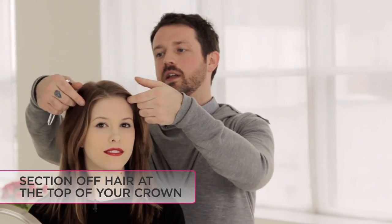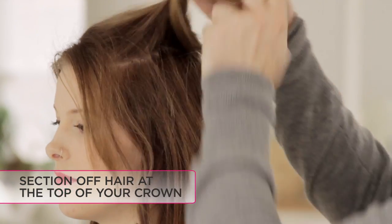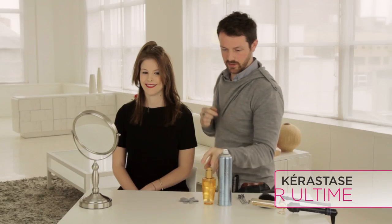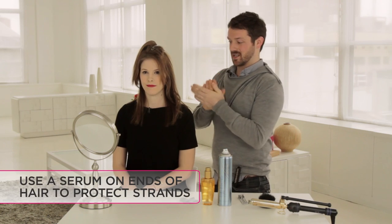First I'm just gonna take the top section of the hair and just pull it up to get it out of the way — it doesn't have to be a clean section, it can be as messy as you want it to be. Put a little bit of serum through the ends; I'm using the Kerastase Elixir Ultime just to make sure that we're protecting against heat.